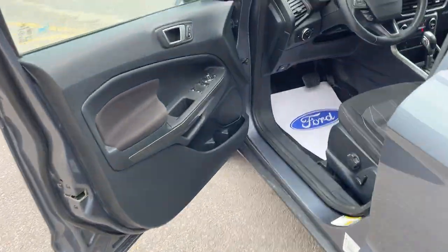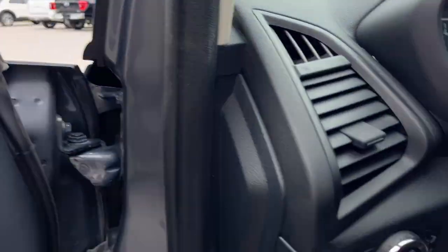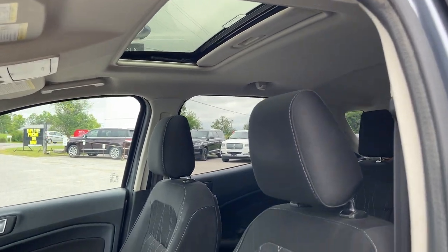Coming around to the front of the vehicle, you have power windows and locks. Power glass adjustable heated mirrors with blind spot monitoring. Automatic headlights. You also have fog lamps on this vehicle.